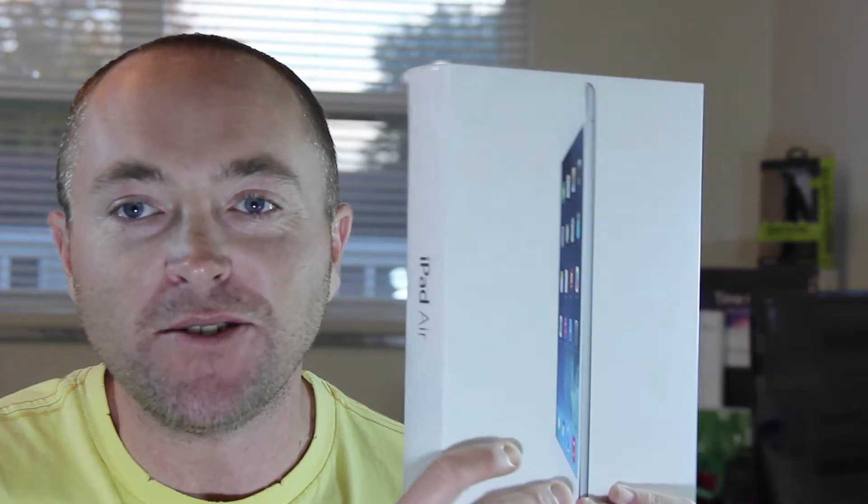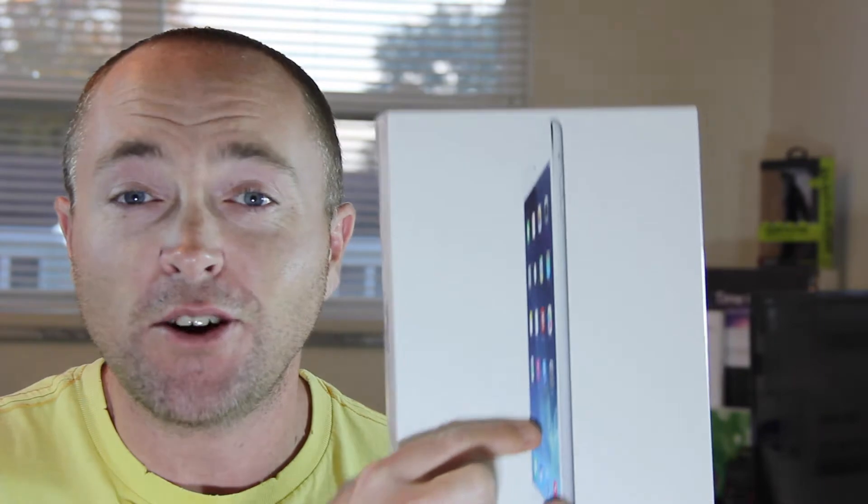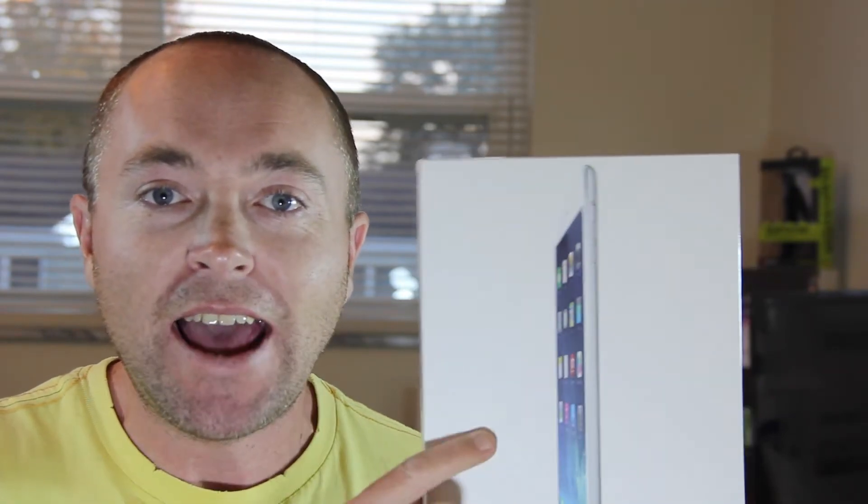What's up guys? Welcome back to Fast Electronic and Loud — we always bring it to you. Fast for Apple, because this was the release of the new iPad Air and yes, we do have one in hand. This is the 32 gig iPad Air in silver, which comes with the white face on front. Without further ado, let's do the unboxing of the brand new, just released today, Apple iPad Air 32 gigabyte in silver.